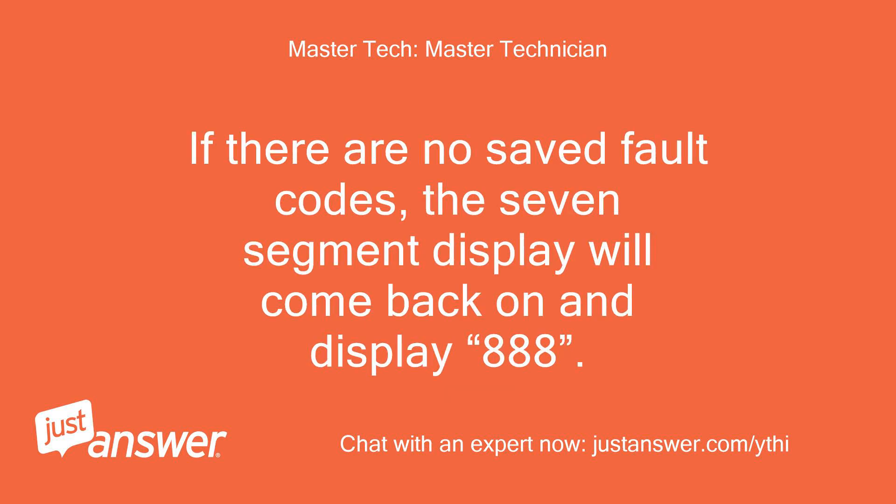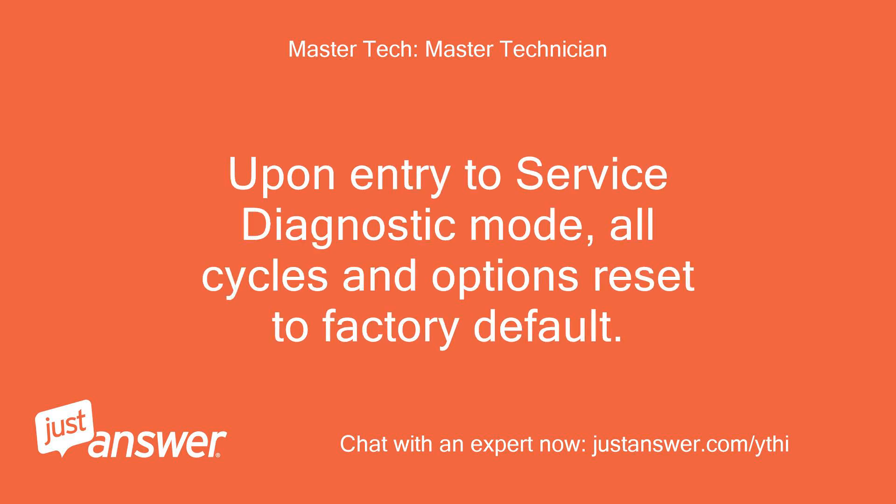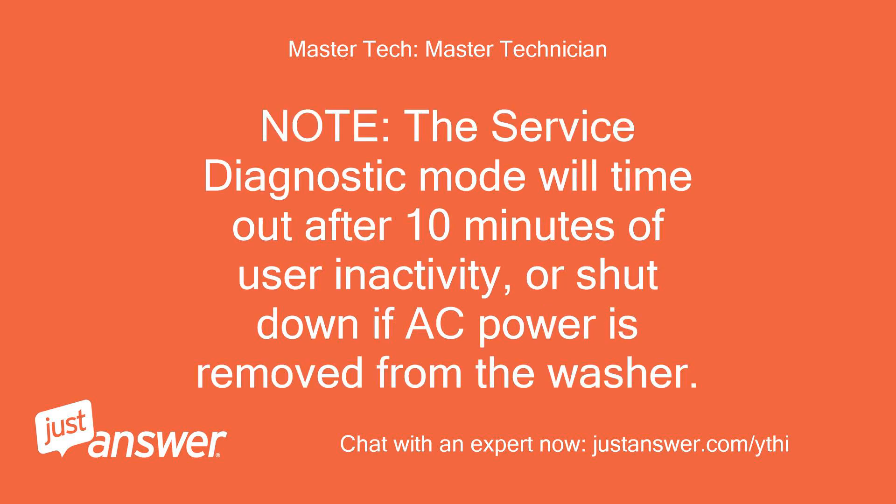If there are no saved fault codes, the seven-segment display will come back on and display 888. Upon entry to service diagnostic mode, all cycles and options reset to factory default. Note: the service diagnostic mode will time out after 10 minutes of user inactivity or shut down if AC power is removed from the washer.